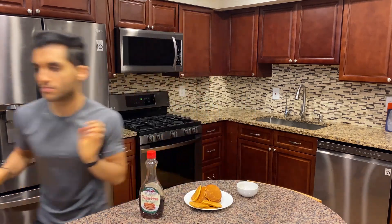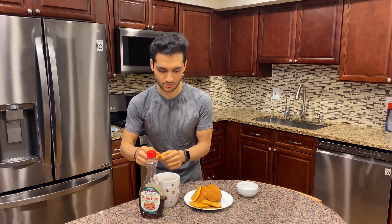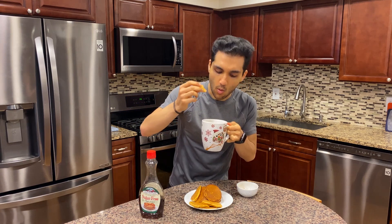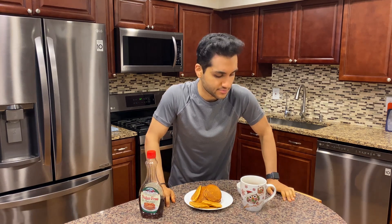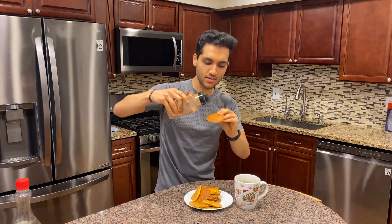Oh, before I go — coffee and then pumpkin pancake coffee dip. Cookies and milk upgraded to pumpkin pancakes and coffee. If you want a little cinnamon, put that on.